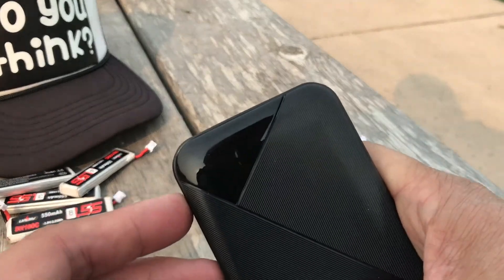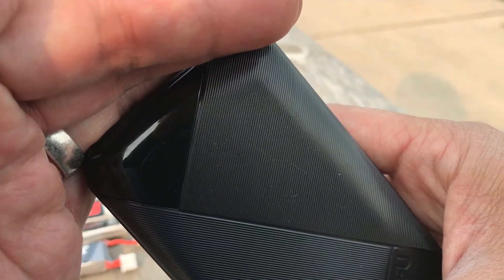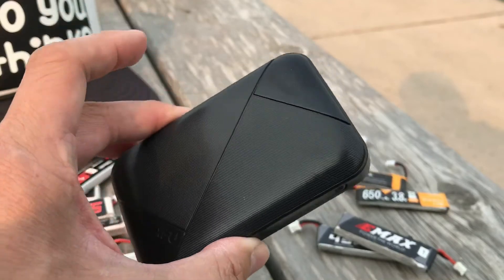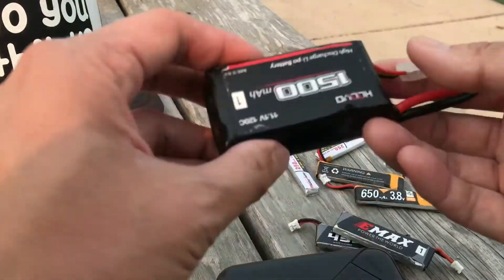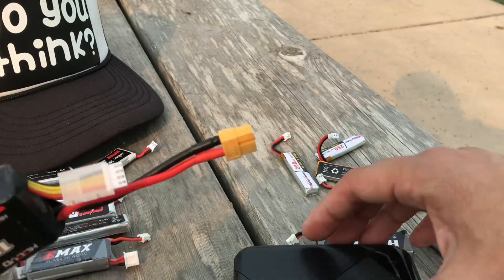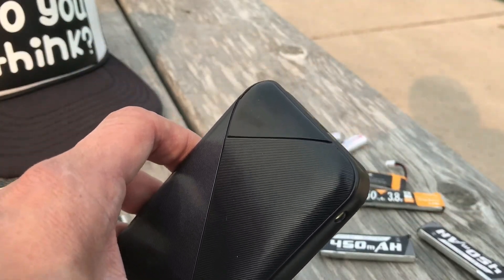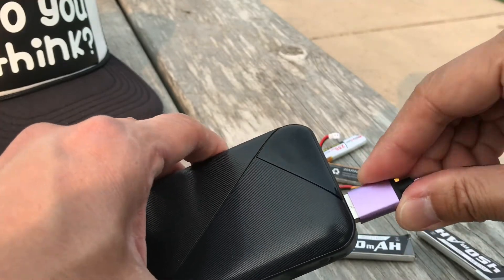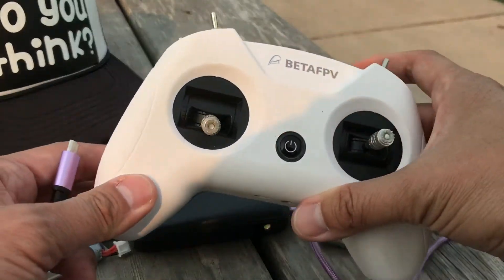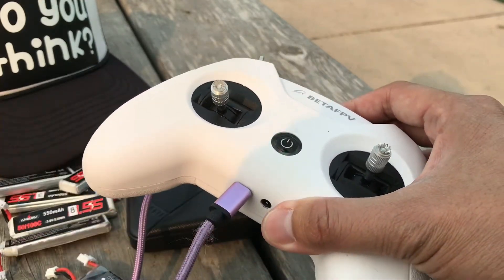Another thing I like about this battery bank is that you press a button on the side and it tells you the percentage remaining — it says 71% here. That's an advantage over using a giant LiPo with a separate charger. This is also multi-function: you can charge your phone, and if I'm out in the field having lunch after flying several batteries, I can charge my Beta FPV quad using the battery bank.